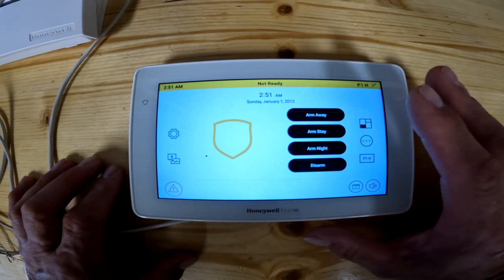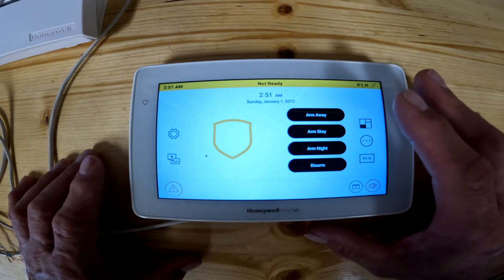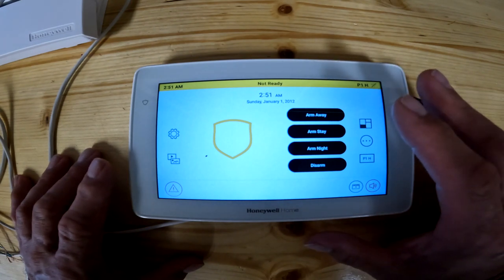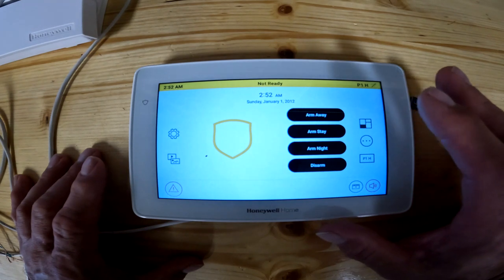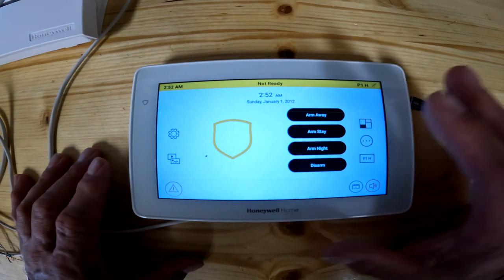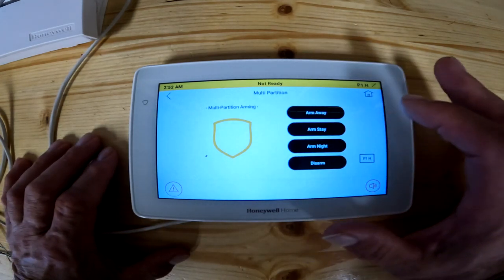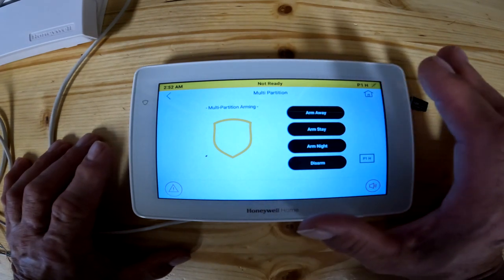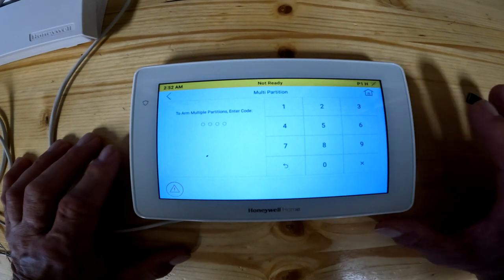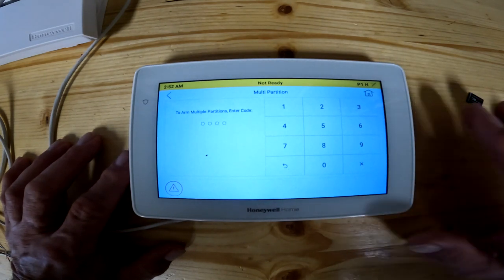Whoever puts in your security panel should explain to you how to use the partitions — this is more for an office building or somewhere with an office in the front and a warehouse in the back. You want warehouse people to get in the back but not the office, so you create multiple partitions. The master code will allow the master to arm and disarm both partitions at the same time. You can give back-of-building people a code that only unlocks the back, and your office personnel get another code for the front. When you click that button and go into arm away, stay, or night, it does the same thing as regular arming — except if your code covers both partitions, it arms both; if only one, it arms only that one.